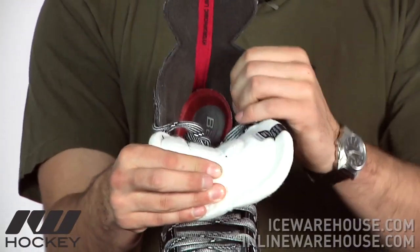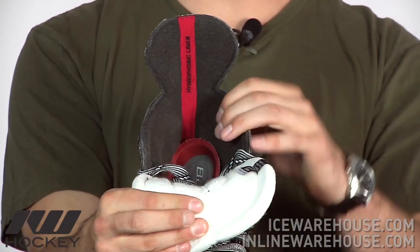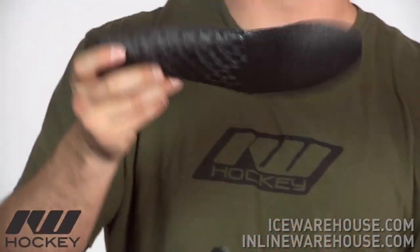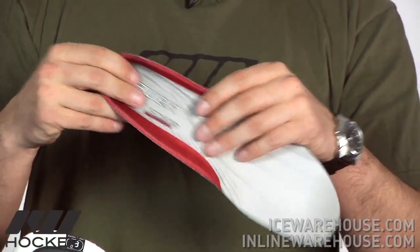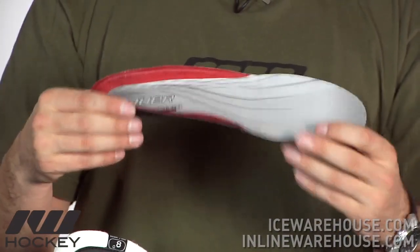Going on to the liner, that's going to be a hydrophobic grip liner, so it's going to offer moisture wicking properties, keeping your foot a little bit drier and offering a better fit during the game. Pulling out the footbed, it's the FormFit footbed, which offers a cradle in the heel area for more support, but has a very thin foam design so you get a great feel for the skate underneath your foot.